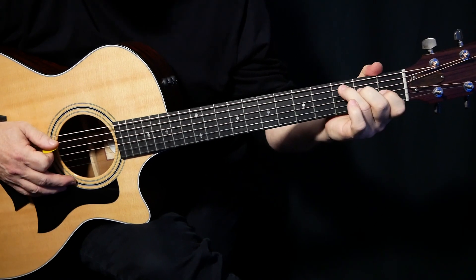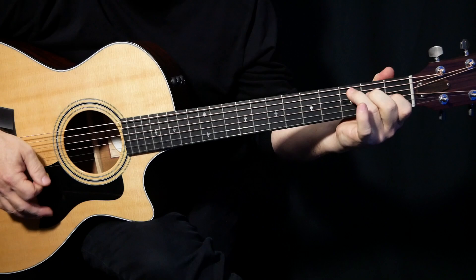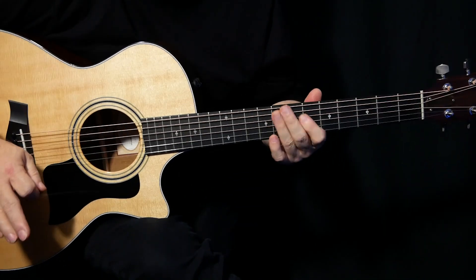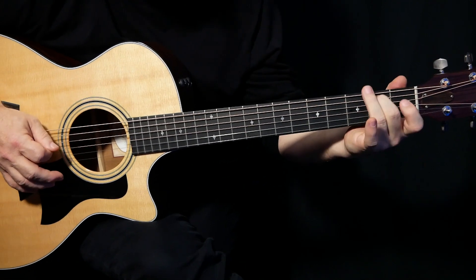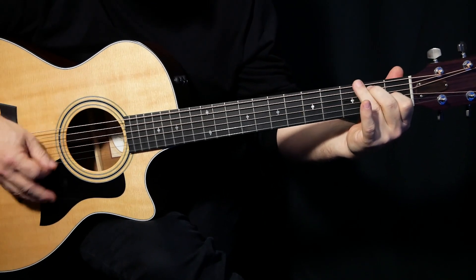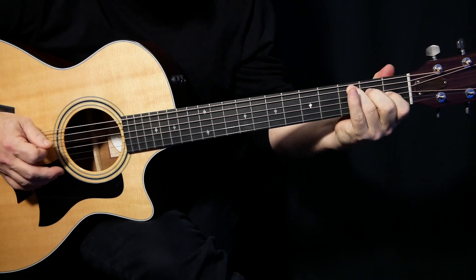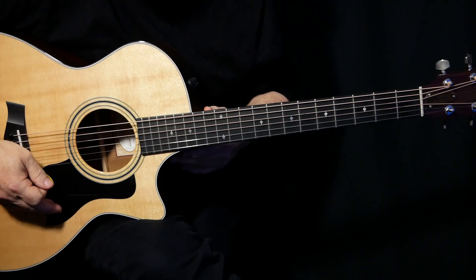Our next chord is exactly like a C chord, except instead of having your first finger there on B1, we're on G1. We do this lick, and we end it up by going — sounds like a lot, but it isn't. Let's do it from the beginning a little bit slower. And I just threw in a harmonic there. If you watch the live versions, he'll either just harmonic that note or go the other way — you just sort of do what you want.